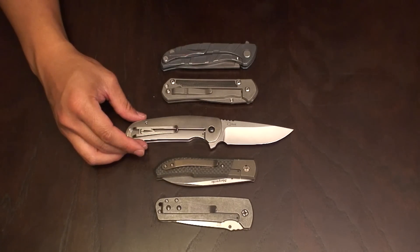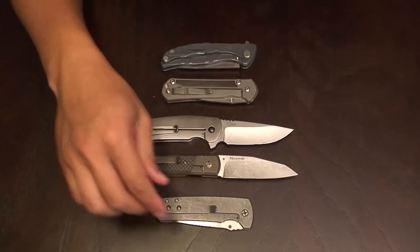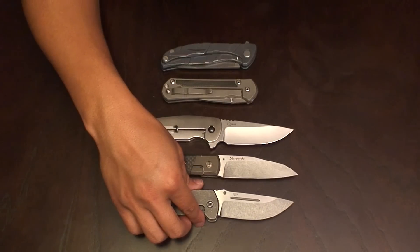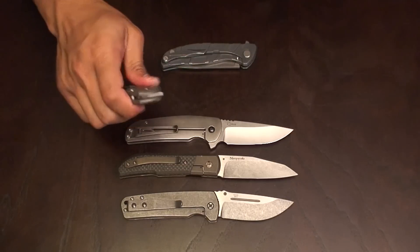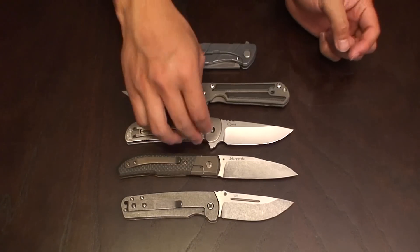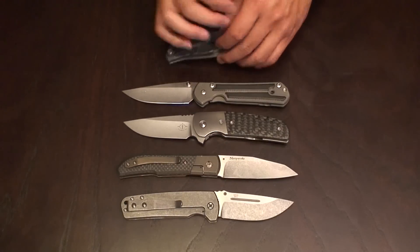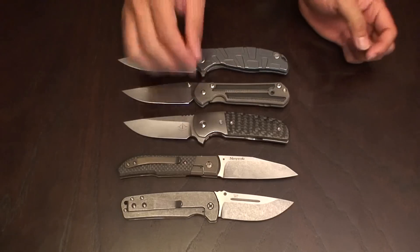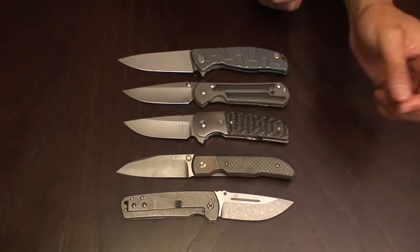Here you see it in comparison to some other custom and mid-tech knives. Here's the David Sharp Frame Horn. Here you have the Fellholter FLG. Here you have it against the Sebenza 21, and then finally against the Schergoroff Mod 95 with T pattern.